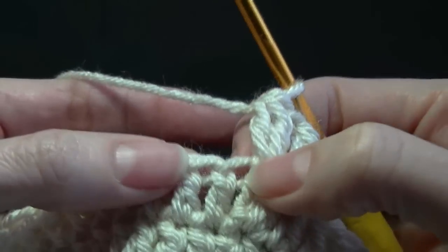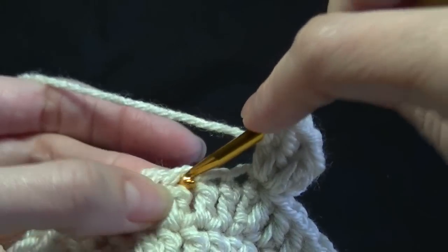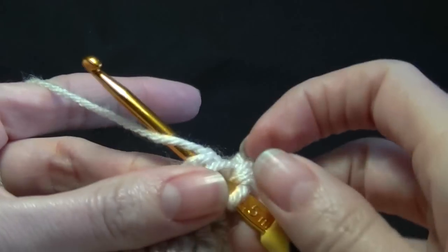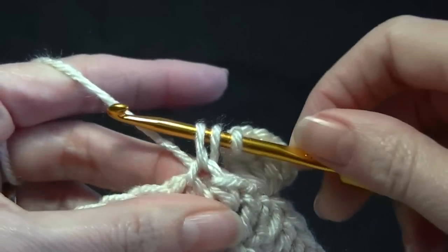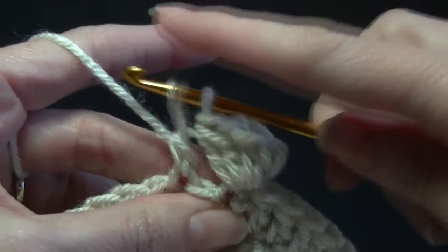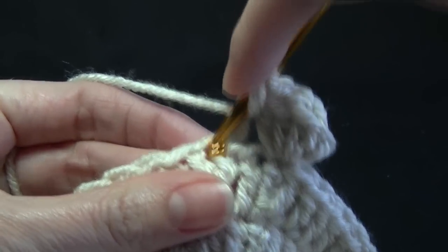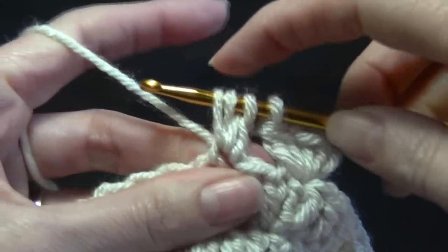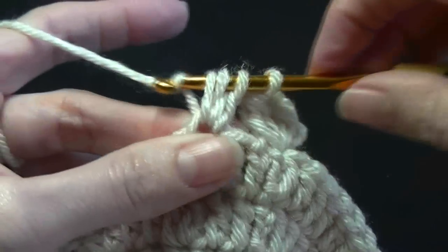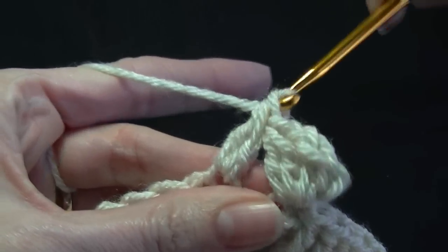We're going to skip two stitches. In the next one we're going to yarn over and work the double crochet cluster. So it's yarn over, pull up a loop, yarn over, pull through two — leave those two on the hook. Yarn over, go into the same stitch, yarn over, pull up a loop — you've got four — yarn over, pull through two. And now yarn over and pull through three.